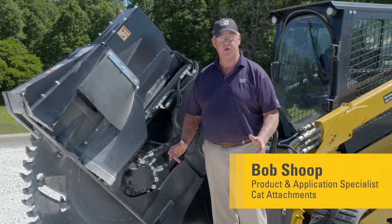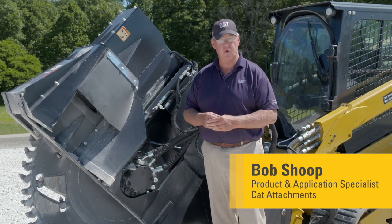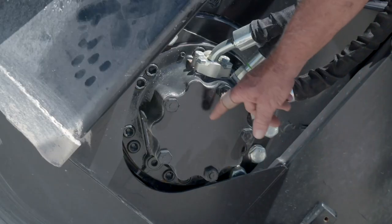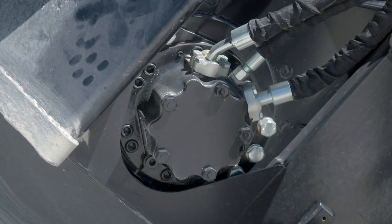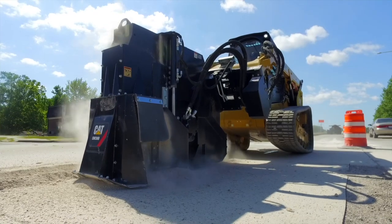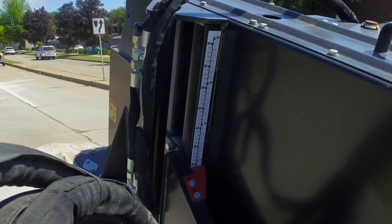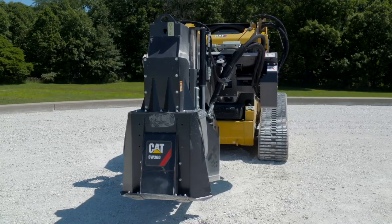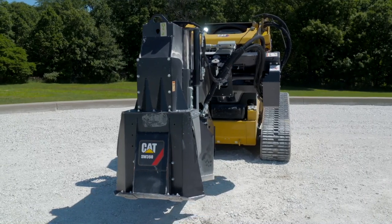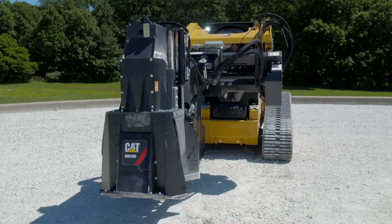Today we're going to talk about the SW360 wheel saw, some performance and benefits of this tool. Starting out with the direct drive hydraulic motor that produces wheel torque up to 5,500 foot-pounds. We have depth of up to 24 inches of cut operated from inside the cab, and we have side shift capabilities of over 22 inches from side to side to allow the operator to precision put the tool to where he needs it.